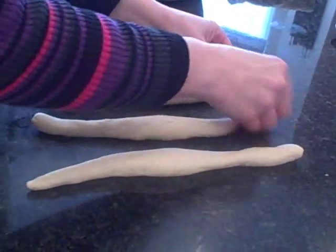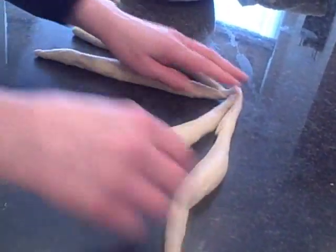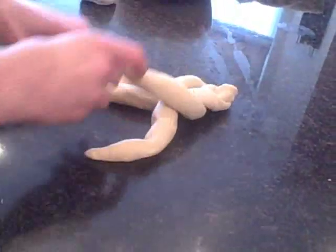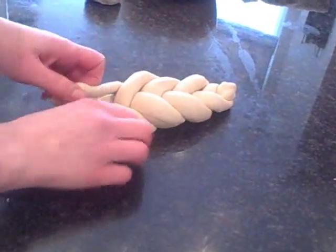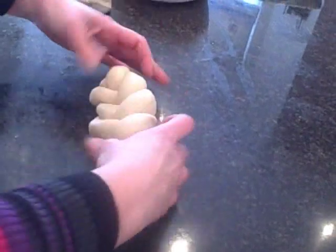Or we can make a four-plait challah, which is slightly different. I'll try and do it slowly — I hope I don't get it wrong now that the video camera's on me! If I do it any slower than this it won't work out right, so I hope you followed that. You can play it and replay it to see how I did that one.